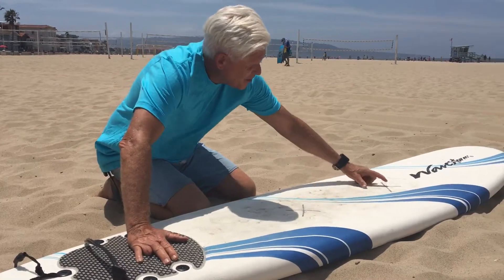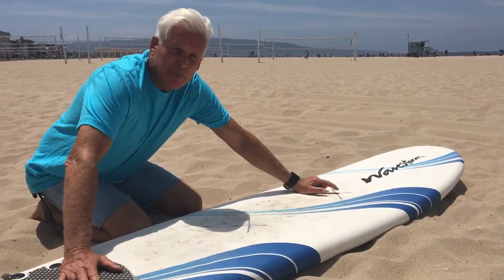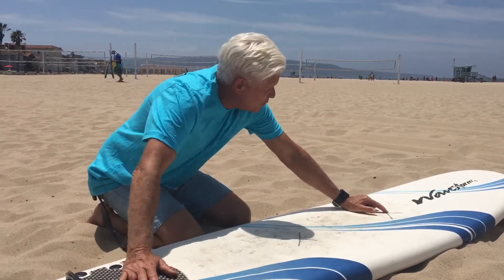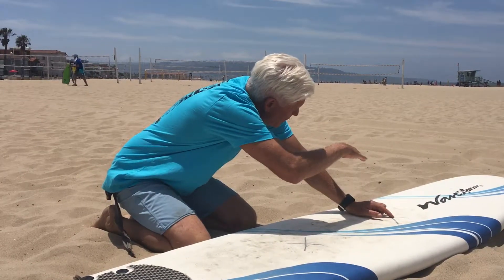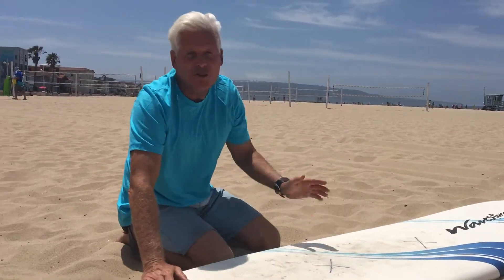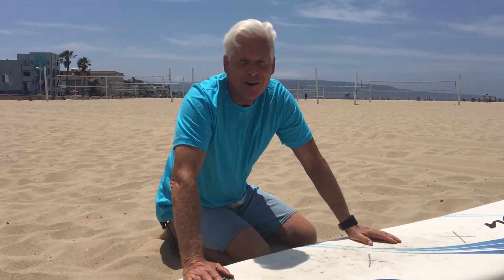Another thing is, you see a third X here. Have them jump to the chin spot. I call that the chin spot because beginners have a tendency to either be too far forward on the board, which will make them pearl and nosedive, or too far back and it's too hard to catch the wave. That's our tip for today from FreeSpiritSurfLA.com.